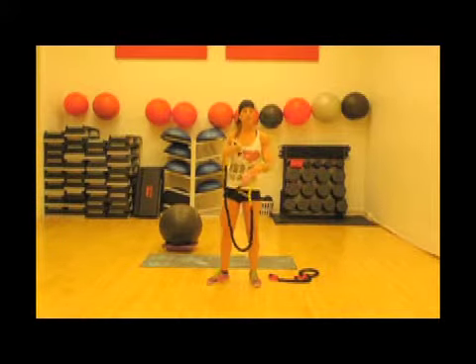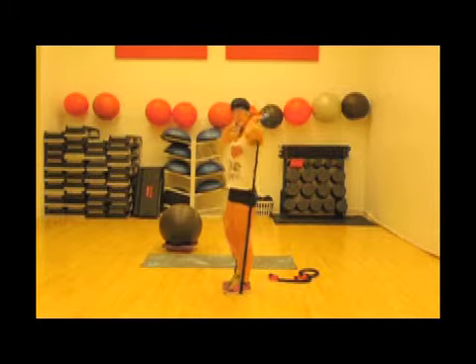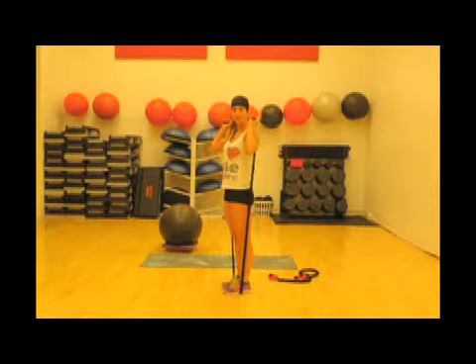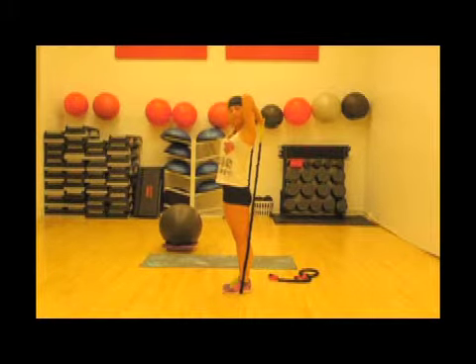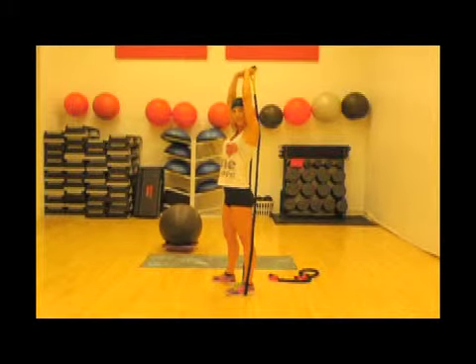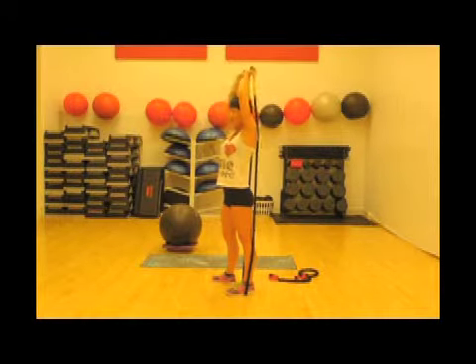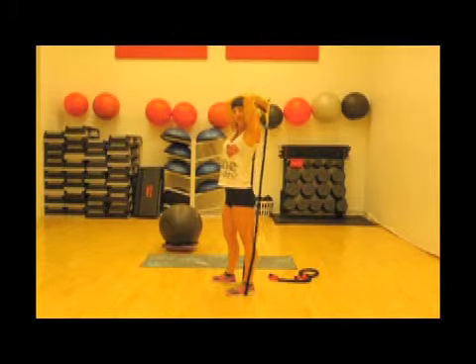This exercise is for your triceps — working the back of your arms. Stand on the band, and depending on whether you can reach behind you with both sides, you may need to stand with just one foot on the band to get enough release from the resistance. Allow the band to pull your arms all the way down, then extend all the way up. Keep your elbows in close to your head and extend all the way out. You can alternate, do both at the same time, or pulse — whatever burns those muscles best for you.